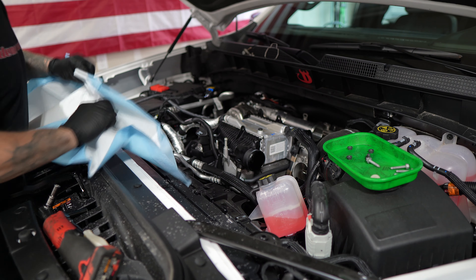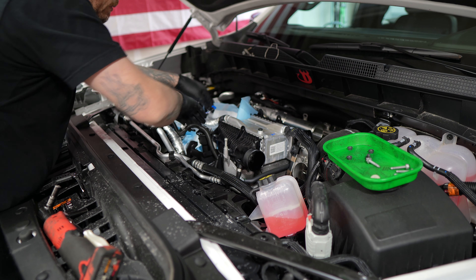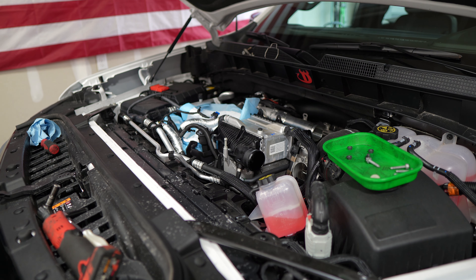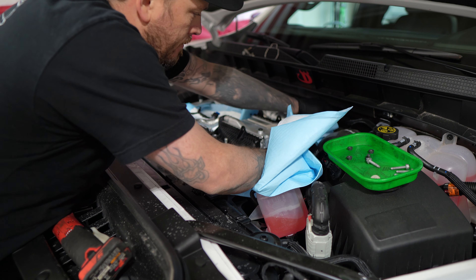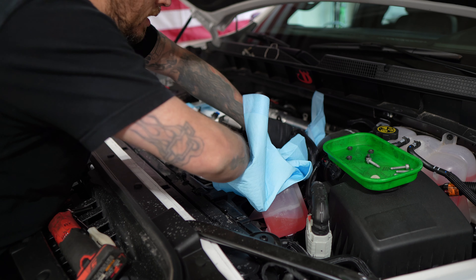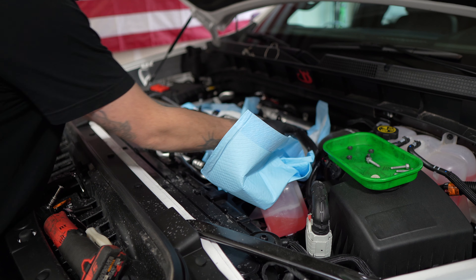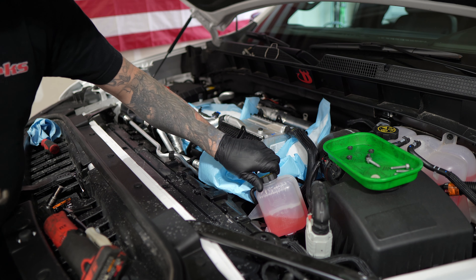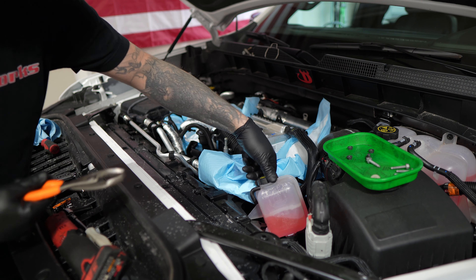Don't laugh at me but these are absorbent pads — I'm going to set these right here. They're like little puppy pads for if it's going to spill on the ground. I'm trying to minimize my mess inside the garage and engine bay. I didn't bring home bigger buckets or clamps to clamp these hoses off and I don't want to damage them. There's no pressure within this system so you don't need to worry about that.